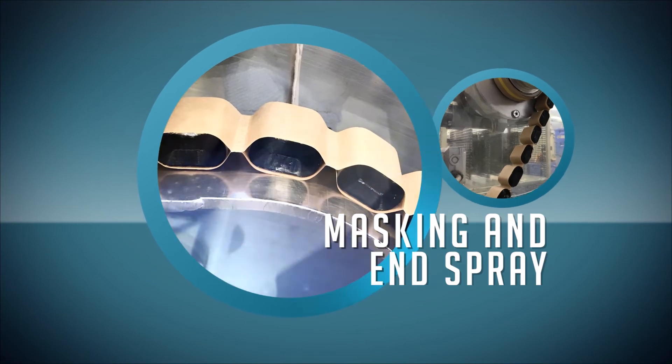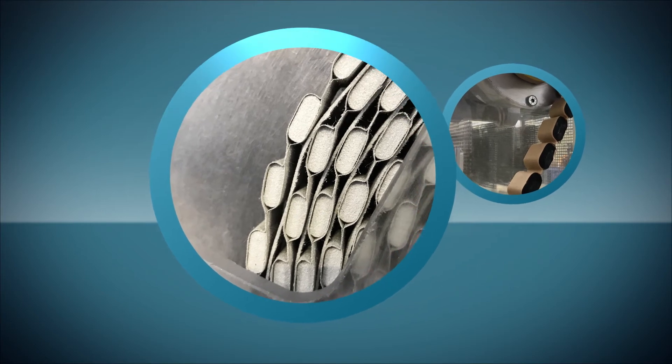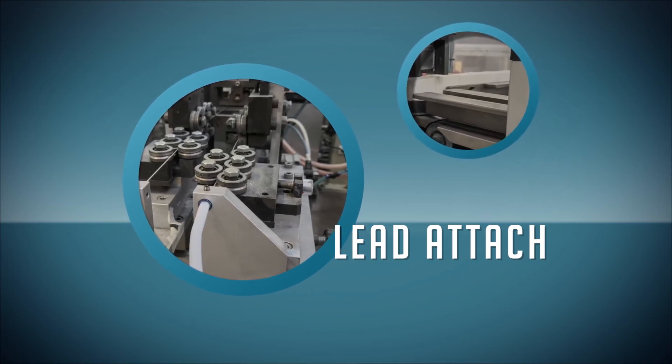Masking is used to protect the body of the element so that the end spray can be applied. This step provides an area for leads to be welded onto the capacitor body. The leads are attached right before the entire capacitive element is inserted into a preformed box.